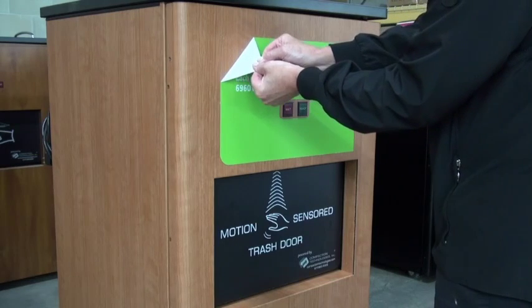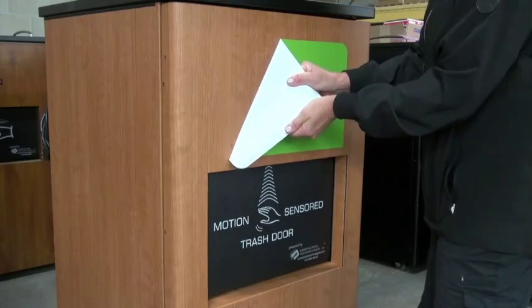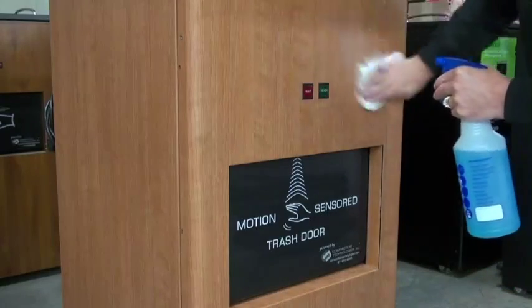The first step is to remove the green trash sticker. Next, you will need to clean the area that you have removed the sticker from, as well as the trash door.